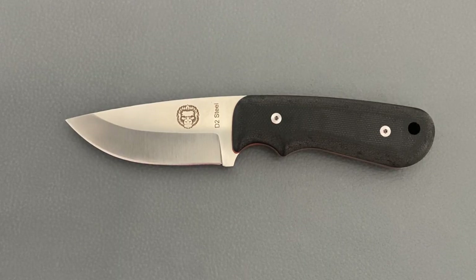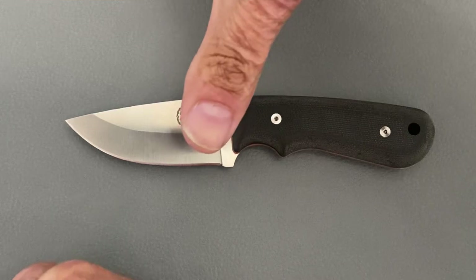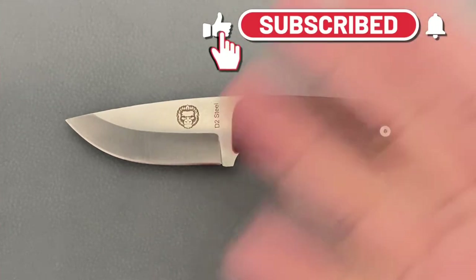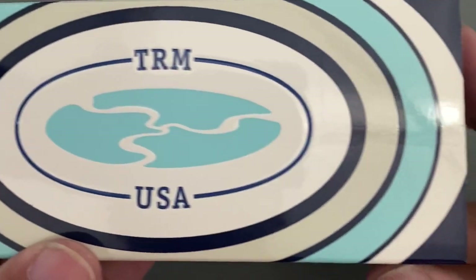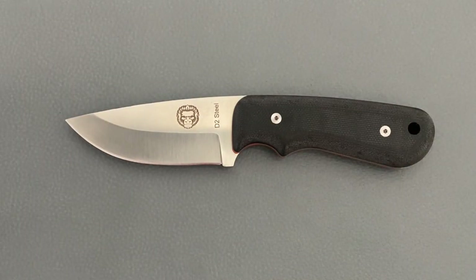Welcome back, sasset23 here, back again with some knife therapy. Before I get started, if you like this video please drop a thumbs up — it helps out the channel a whole bunch; if not, thumbs down also works. If you like knife content and you're not already subscribed, smash that subscribe button with the bell notification so you don't miss any content, and a giveaway that's coming up pretty soon as soon as I hit 10k. I already have one awesome sponsor — that's all you get to see.